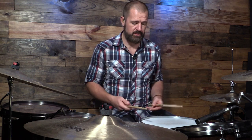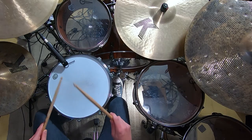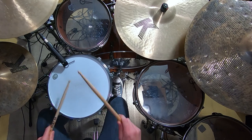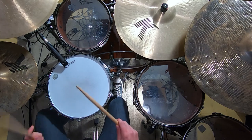What I would suggest is playing it with a check pattern. A check pattern is just a subdivision — so like triplets: one measure of triplets and then one measure of Blushda. If we played that with a shuffle, it would sound like this.